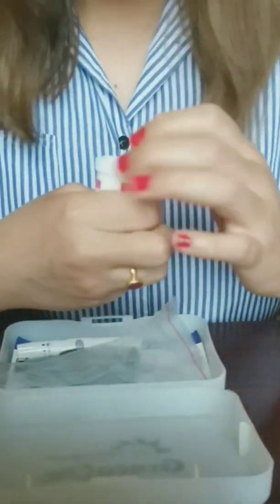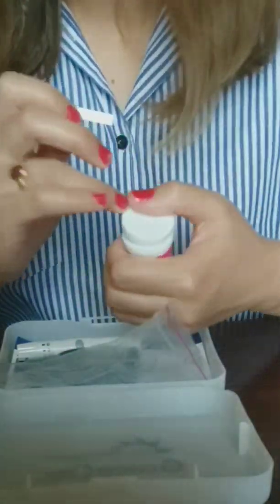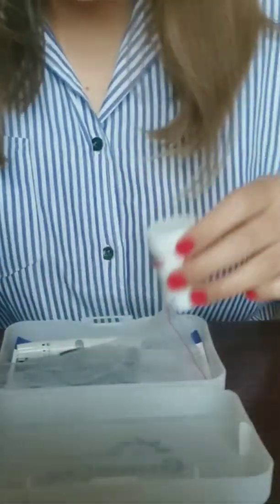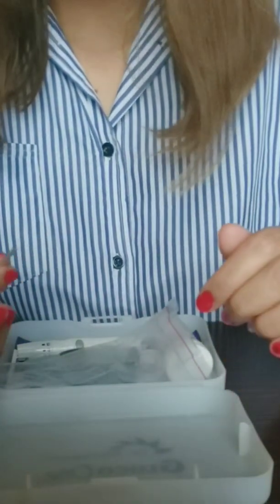Now take a test strip from the container and put the cap back on to protect the strips. Be sure to use a new test strip each time you check your blood sugar.